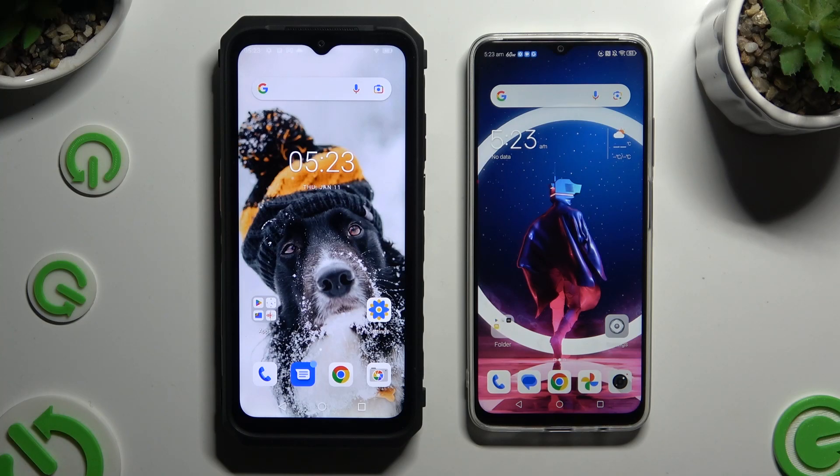Today I would like to show you how you can transfer files from Ulefone Power Armor 18 to an Android device.